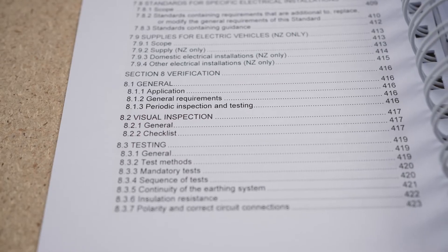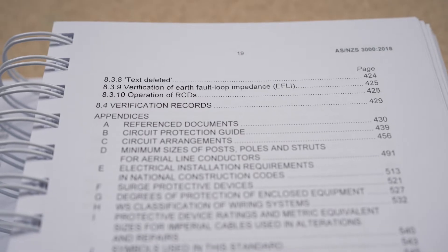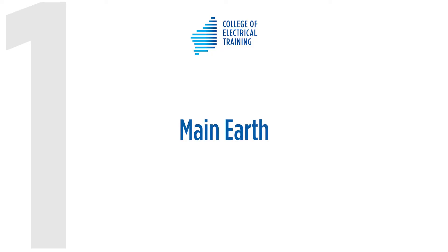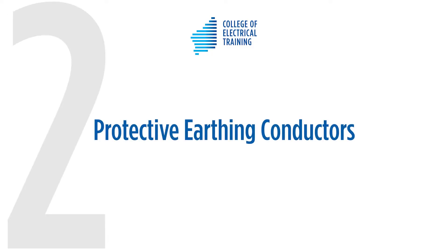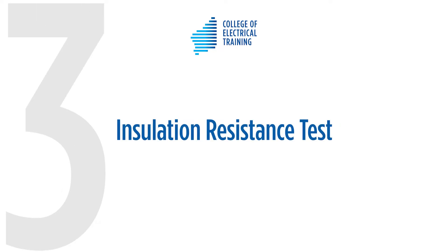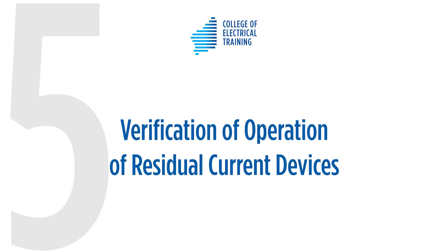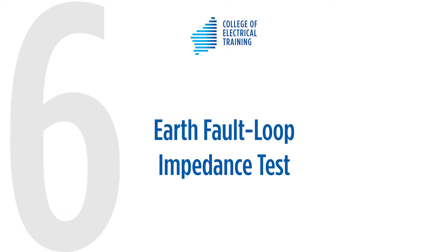Before a new electrical installation can be connected to an electrical supply, the electrical worker must complete a series of tests to verify the safety and correct operation of that installation. Section 8 of ASNZS 3000 outlines the list of mandatory tests required for verification of an installation. As an electrician, you need to be familiar with each of these tests. You must carry out these mandatory tests following a visual inspection of the installation. This video will examine the electrical tests undertaken in the verification process, how you must perform these tests and the results required for each of these tests.